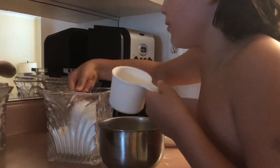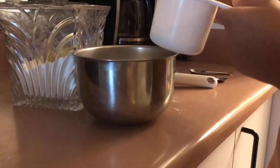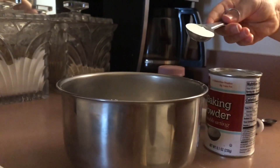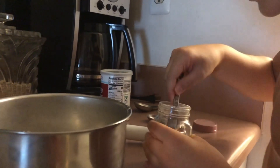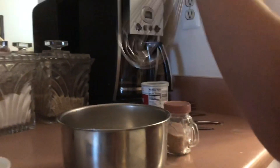Next ingredient is sugar. Put one tablespoon in, or you can just pour it right in — and one more tablespoon. If you don't like it too sugary it's one, but I'm putting two. Next is baking powder: one teaspoon. Then you also add a bit of salt — just a tiny teaspoon. That's all the dry ingredients, and then you mix them all together.